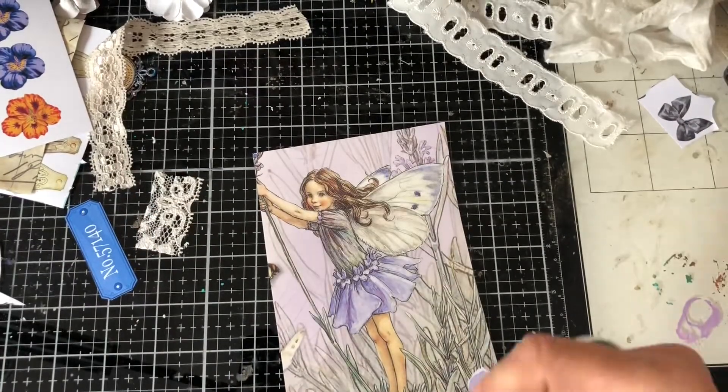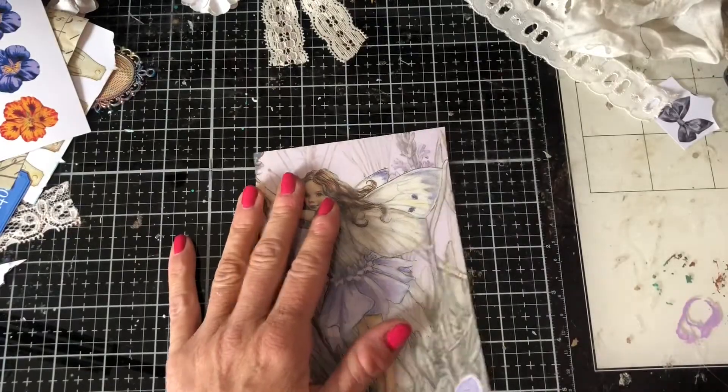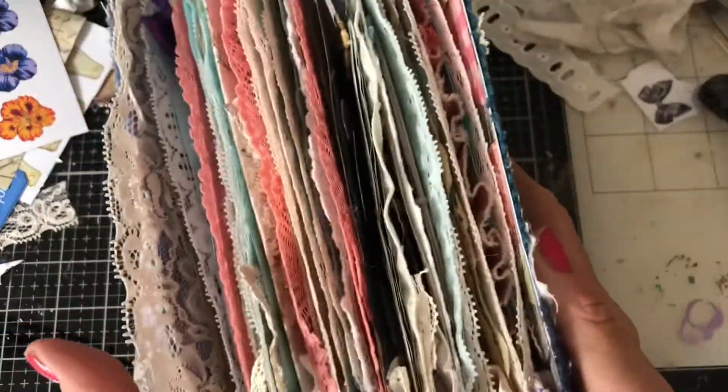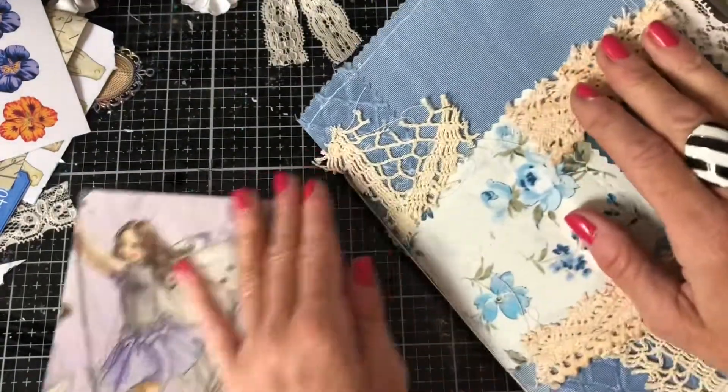Hi guys, this is Tina from Shabby Dabby Doo Doo. Welcome back to my channel. I'm here with my flower fairy journal yet again. It's pretty stuffed — pretty much finished — I just need to fill the pockets, although where I'm actually going to manage to fill them I have no idea because it's pretty junky already.